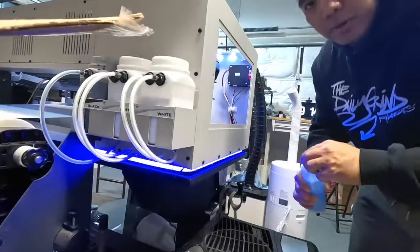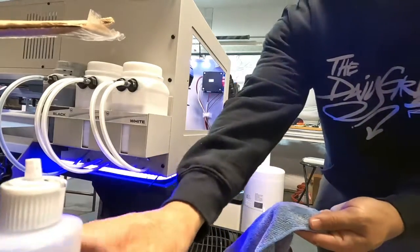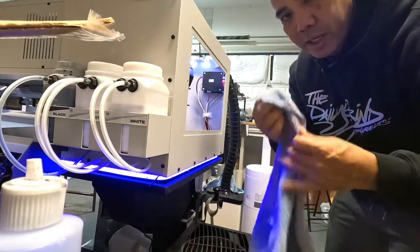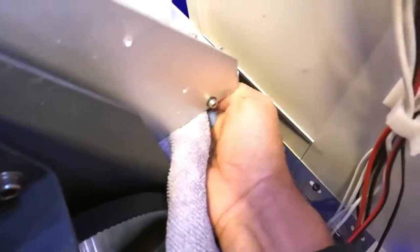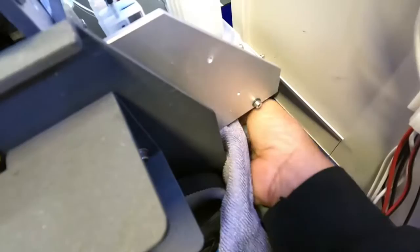So let's go ahead and clean that. What I like to do is get our solution on a rag — you can use Q-tip swab things, but I like using the rag. I get under it from here until I hit the ridges and wipe it down, then go to the other side and wipe it down. Try not to touch the head — you don't want to touch the head.